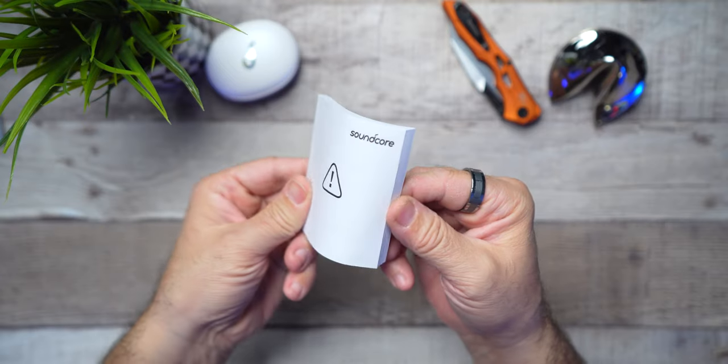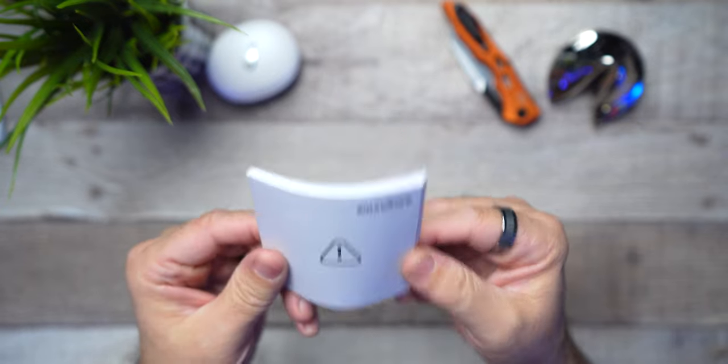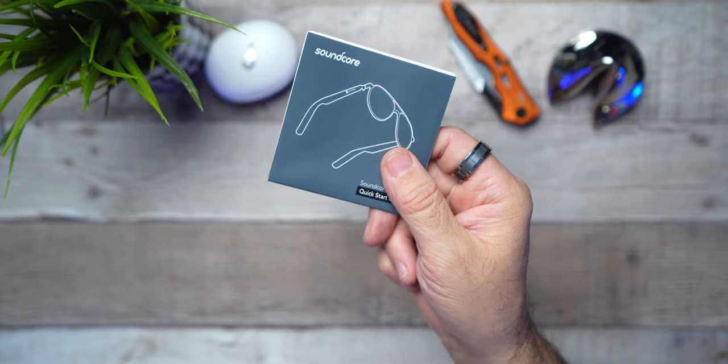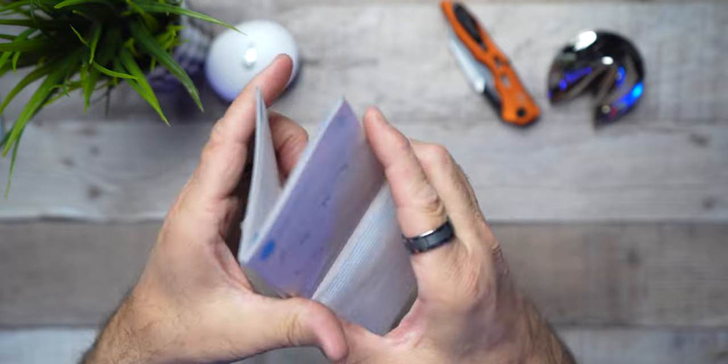Obviously, you're going to get your paperwork that comes in the box. This is pretty thick, but obviously you don't need it. This, on the other hand, you're going to come to really appreciate — it's a map-style fold-out that's going to show you exactly how to operate your frames.